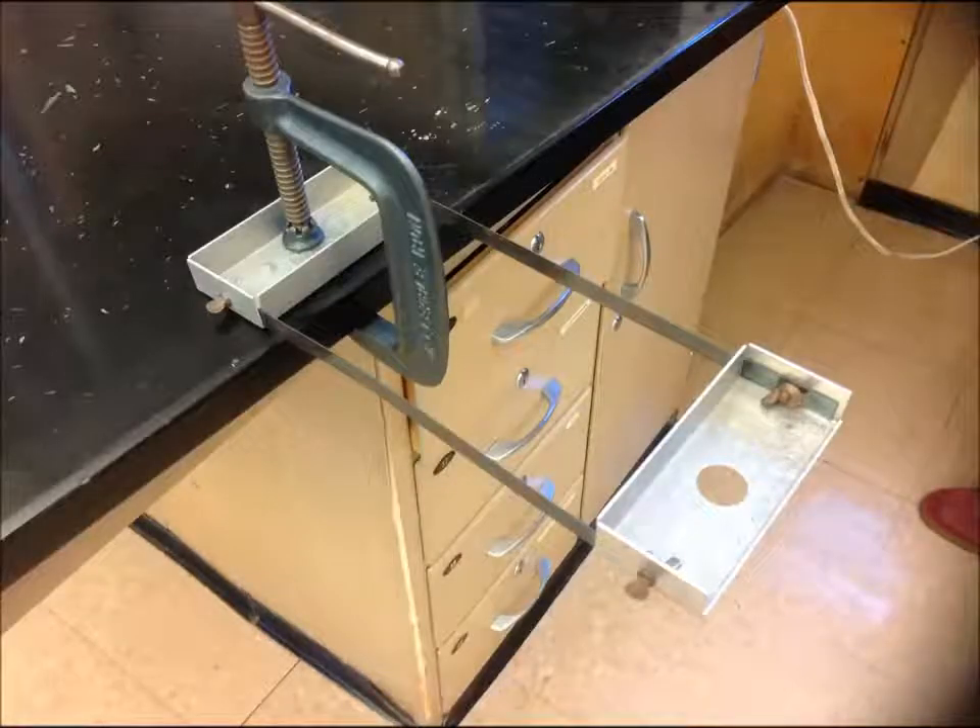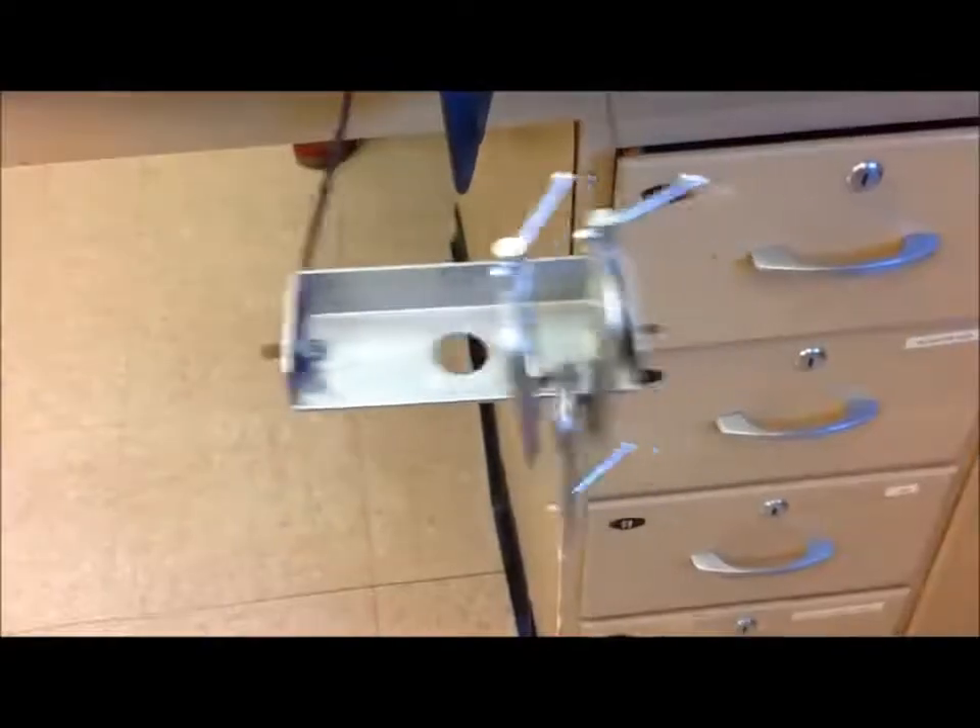What you're looking at here is an inertial balance. This is the inertial balance lab. The inertial balance has one function and that's it — it vibrates. Don't pull the inertial balance too far to the side, you could damage it.